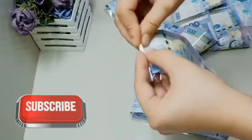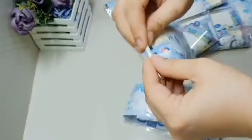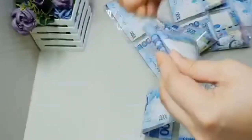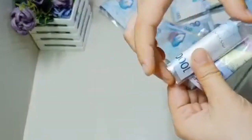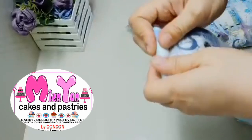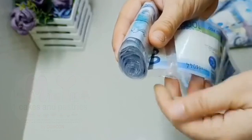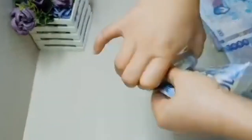Naglalagay ako ng small bill doon sa pinakadulo. Minsan, may mga mensahe o pictures na gusto ilagay sa dulo o sa front - depende sa request ng client. Roll lang po natin at siksikil. Pag makapal yung pera, matataya mo na naman pag nabisado mo na yung lapad at kapal ng money roll.